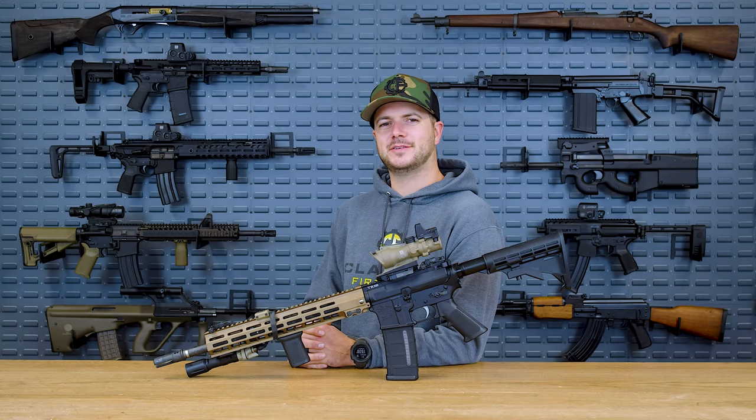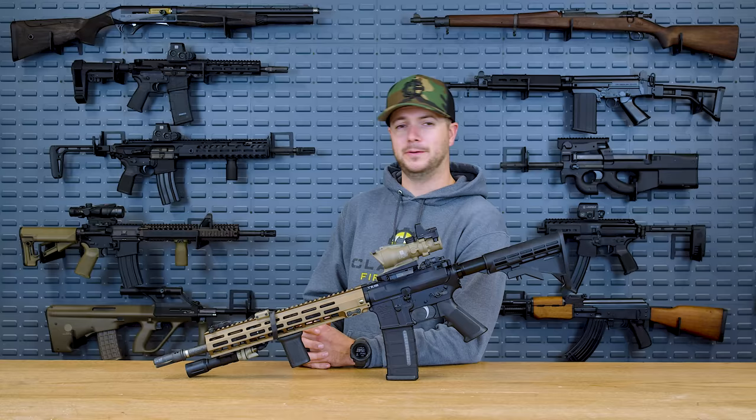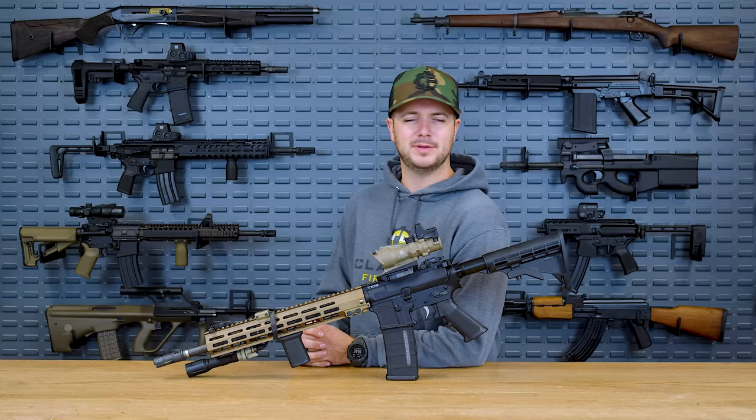Did I, in fact, take the upper receiver from my $6,400 high-end build and put it on Alex Anderson's lower receiver budget build? Yes. Yes, I did. And why did I do that? Because maybe some things are just as good.